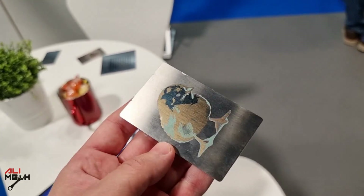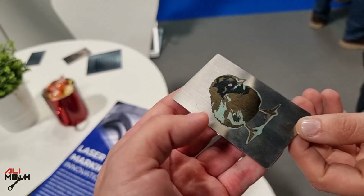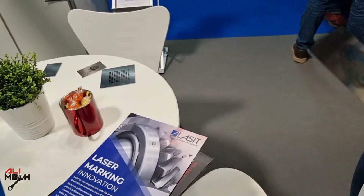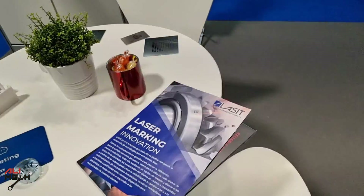What about the laser life? How many hours? So this fiber laser is 100,000 hours. 100,000 — okay. So let's say you buy it today and use it — working eight hours per day, it can last 15, 20, even 25 years, depending on the use.